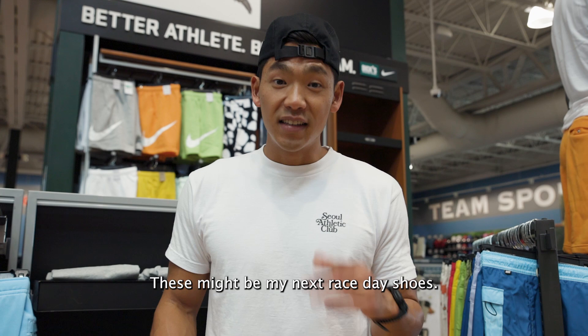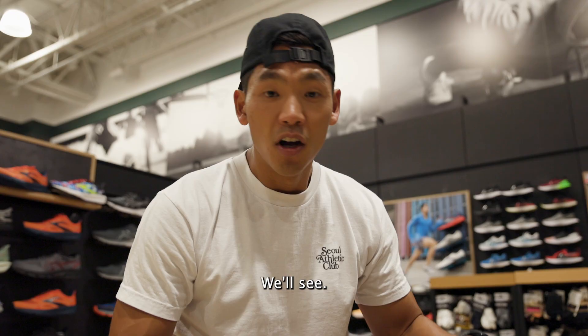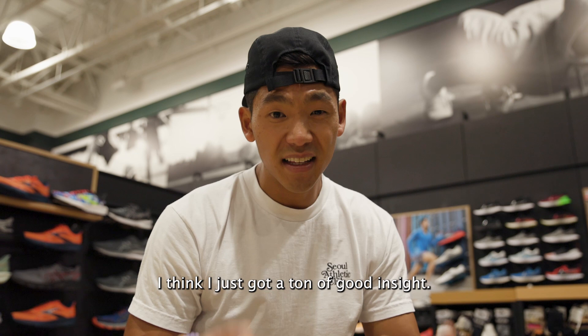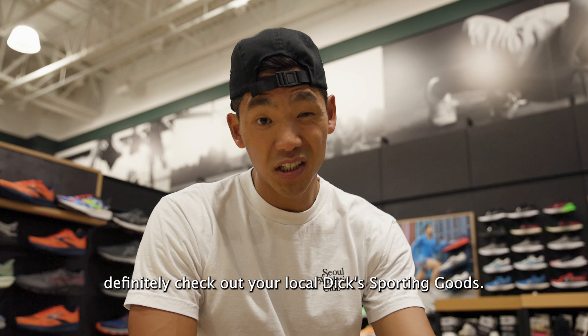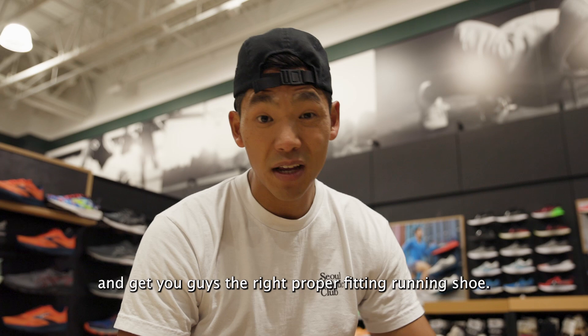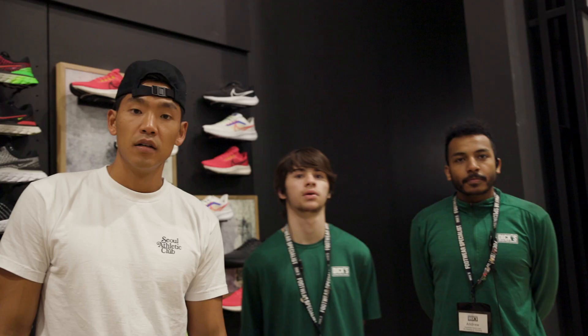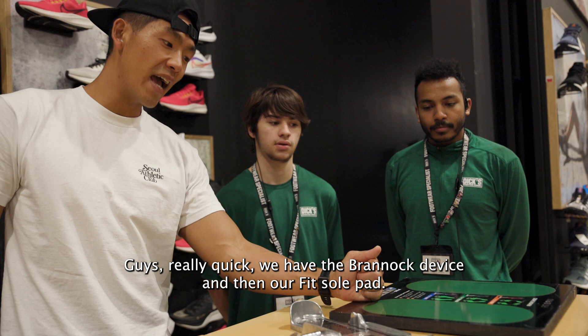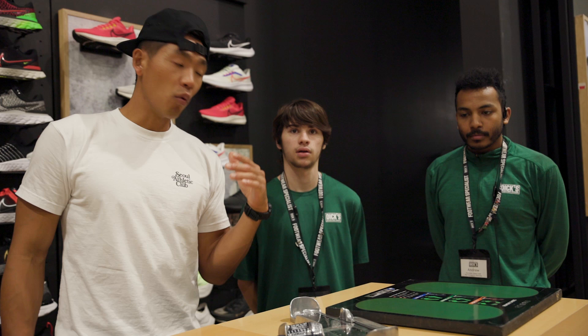All the running specialists at Dick's were super helpful. They're really knowledgeable about shoe brands, as well as higher arch, lower arch, and neutral arch differences. I got a ton of good insight. If you guys are a beginner runner or a new runner, definitely check out your local Dick's Sporting Goods — they'll get you fitted for the right shoe, make sure you have the right size, and get you the proper fitting running shoe. We have the Brannick device and the Fit SoftSoul pad — this tests your arch and this tests your actual foot size. What would be some advice for someone new to running?